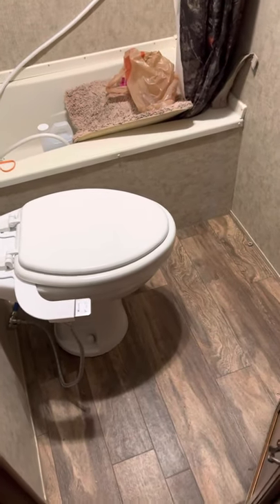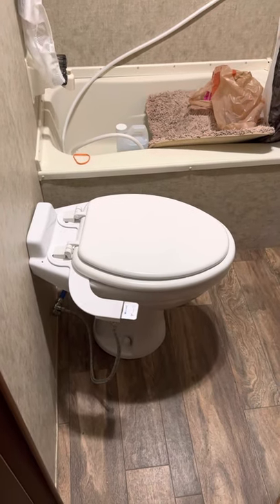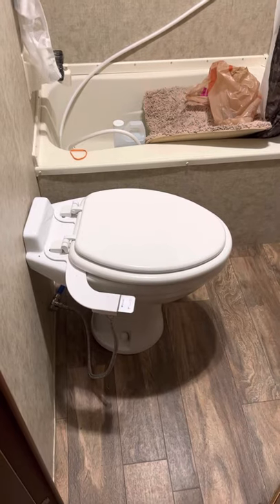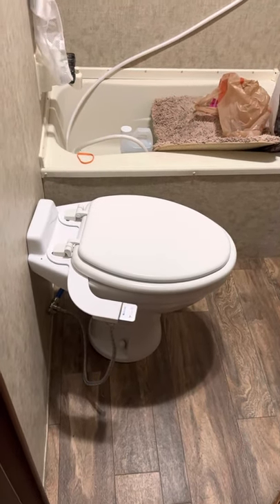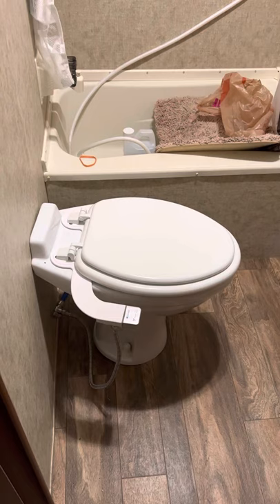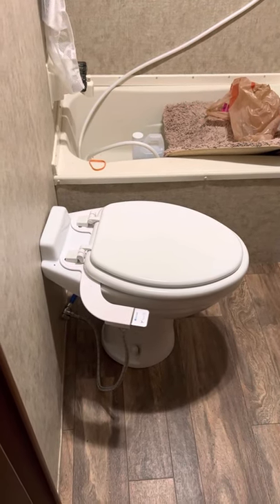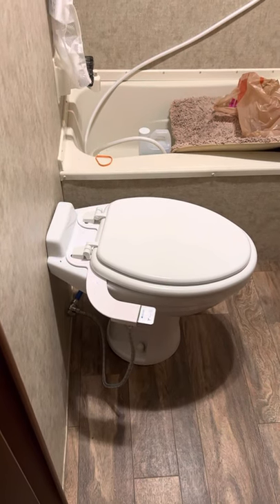I know this is going to seem like a really odd thing to want to put in your RV, but if you've ever had to maintain a black tank in an RV, you'll know that getting toilet tissue in there is quite a pain to get cleaned out. If it doesn't dissolve properly — and it often doesn't dissolve very well — it takes a lot of effort and time to fix that and clean that tank out through back flushing and other means.